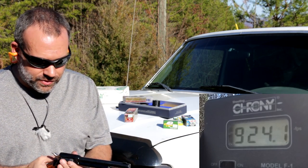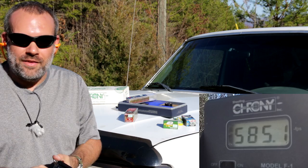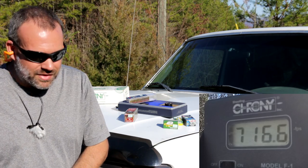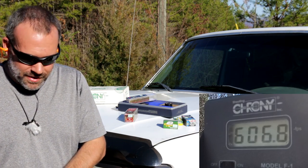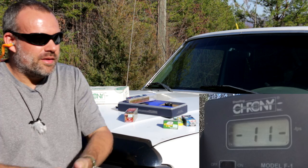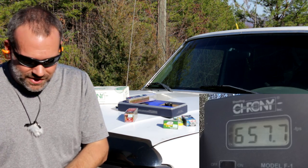Now let's go ahead and change this out with the magnum cylinder. Readings with the .22 long rifle in the .22 magnum cylinder: .585 — that was not my imagination whatsoever — .716. It's going to be all over the place, I bet. .606, .571, .697, .657.